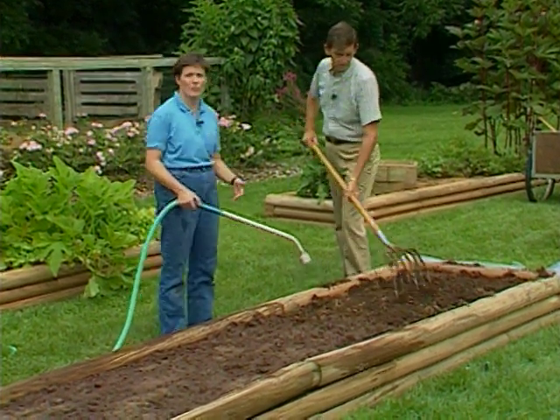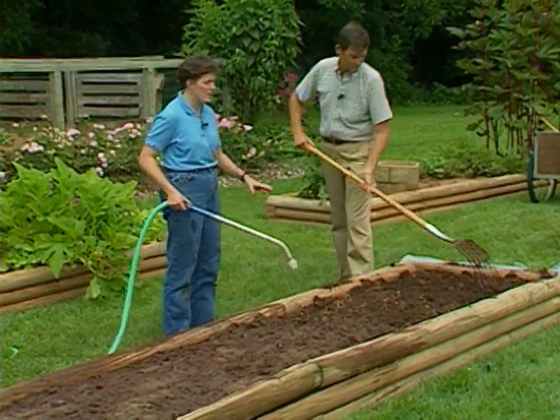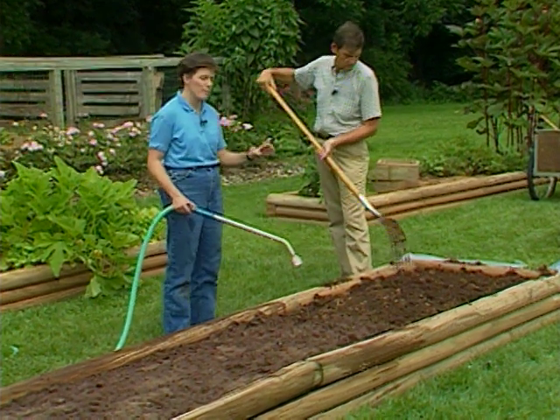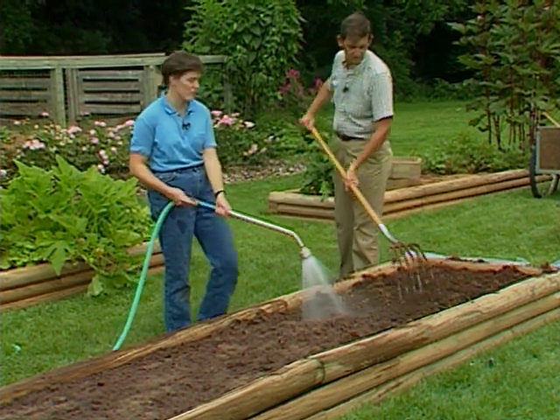The trick is, though, to do it during the heat of summer, someplace in full sun. You must loosen up the soil and moisten it first so that you get plenty of good heat transfer down into the soil.